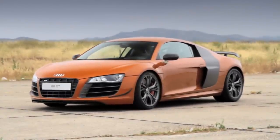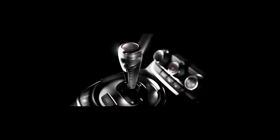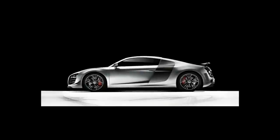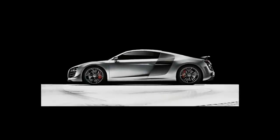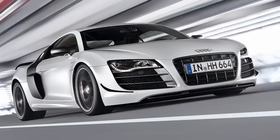Between 2010 and 2013, Audi focused on producing the R8 GT, which was limited to only 333 units worldwide. This limited edition R8 Coupe lost 100 kilos in overall weight, and had the V10 tuned to 552 horsepower, giving it a top speed of 199 miles per hour — 320 kilometers per hour — with a 0 to 60 time of 3.6 seconds.